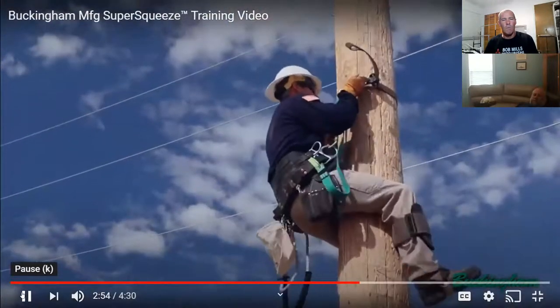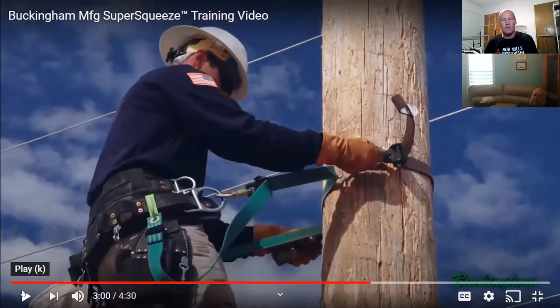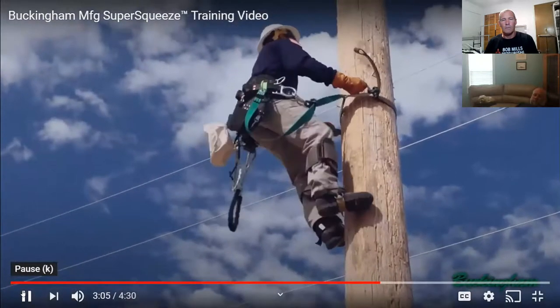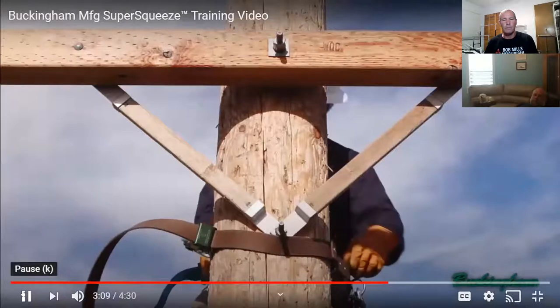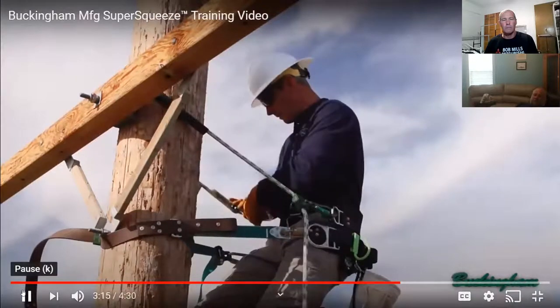Keep tension on the super squeeze by using your hands to push yourself away from the pole until you can regain your footing — just a simple push up. That's all you need to do. Never grab it or pull yourself up, as this can cause it to release and slide down the pole. To transition over an obstruction, position the super squeeze just below and then attach your secondary lanyard. Then shorten the lanyard, stepping up if necessary.